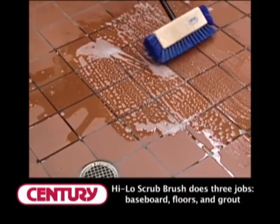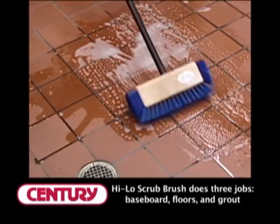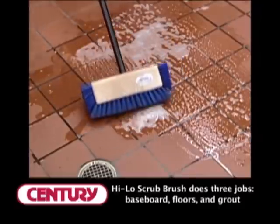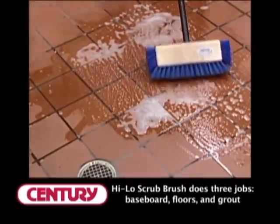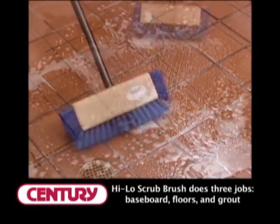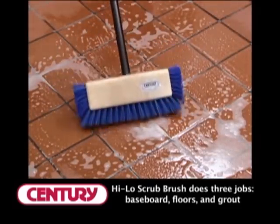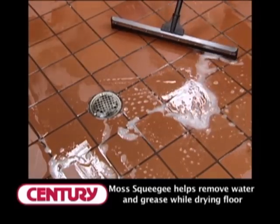Utilizing the Hi-Lo scrub brush, we want to flood the floor with clean water and K Chemical Floor Care product. Then thoroughly agitate the tile with the Hi-Lo scrub brush. The Hi-Lo brush will loosen the grease and oils on the tile and in the grout area. After the floor has been scrubbed with the Hi-Lo,